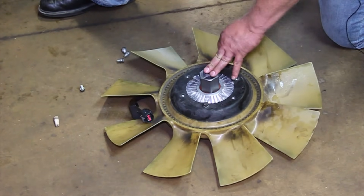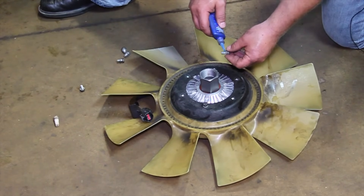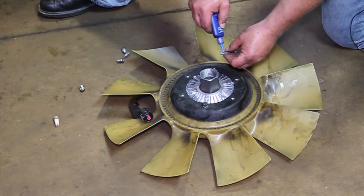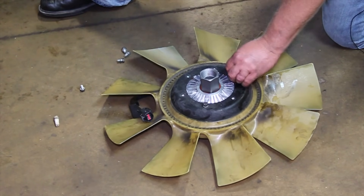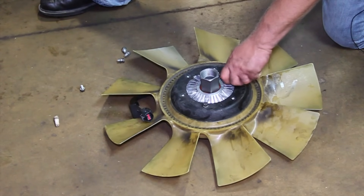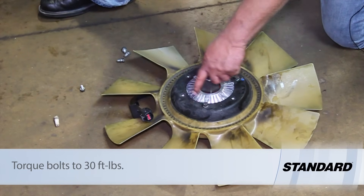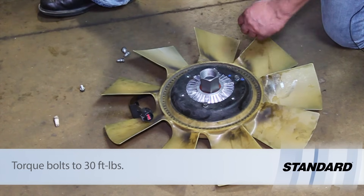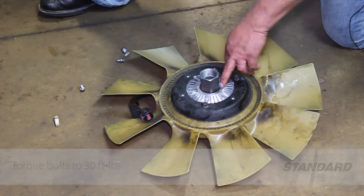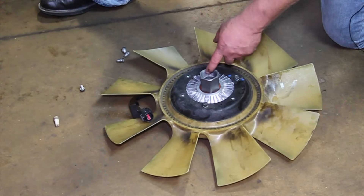We've got our new fan clutch here. Remove the fan blade from the old unit. Before installing, use a little bit of blue thread locker on these bolts. We're going to put them in, work our way around, and torque all of them to 30 foot-pounds. Work around, make sure they're good and snug — we don't need to over-tighten them, but let's torque them properly at 30 foot-pounds, then we're ready to reinstall our unit back on the truck.